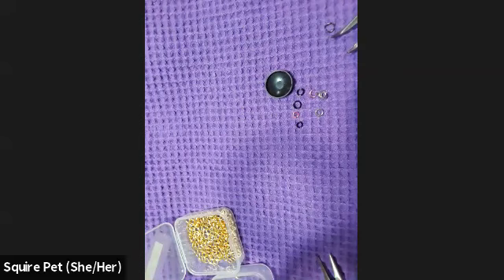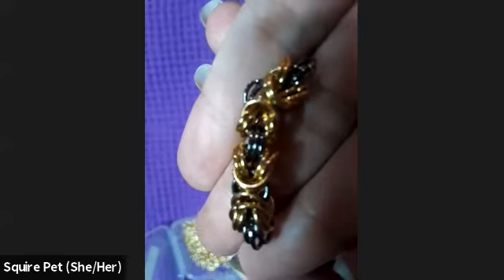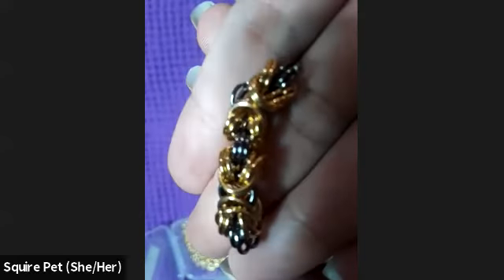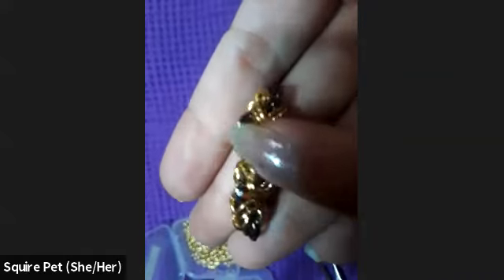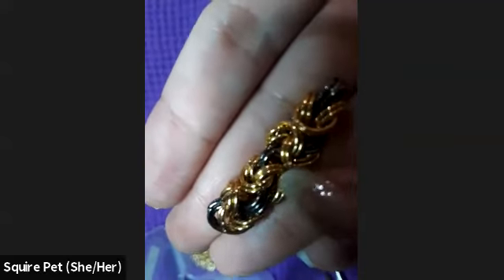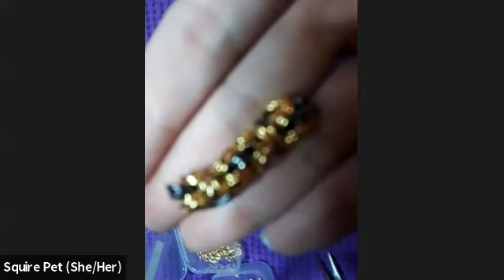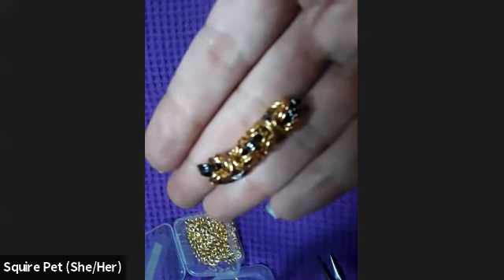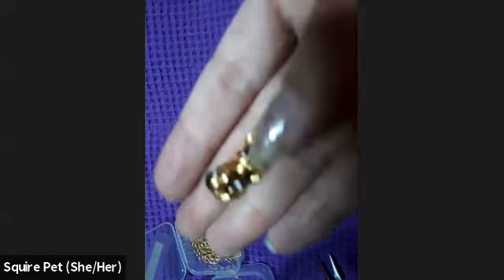Depending on your gauge, to make it look a certain way you might need to add more rings. I have bigger rings but they're not thicker, so I've had to put three here. Instead of two-two-two I've had to do three-four-four. But this is a very versatile weave and I've seen it used for a lot of different things.